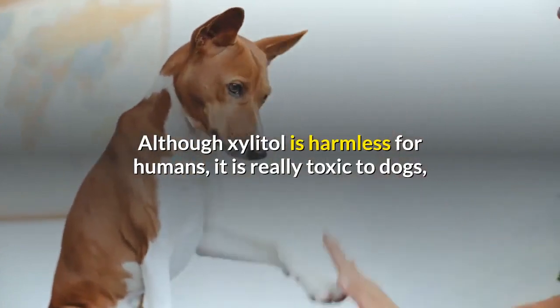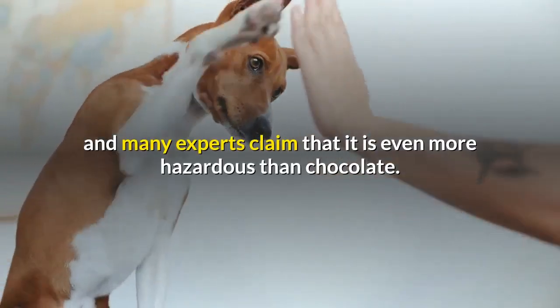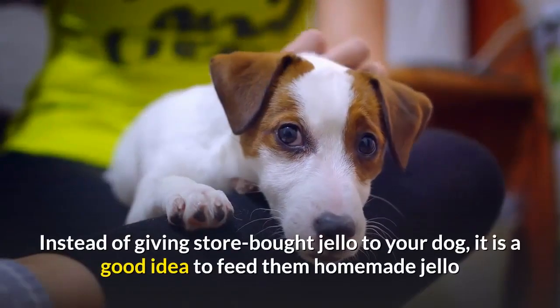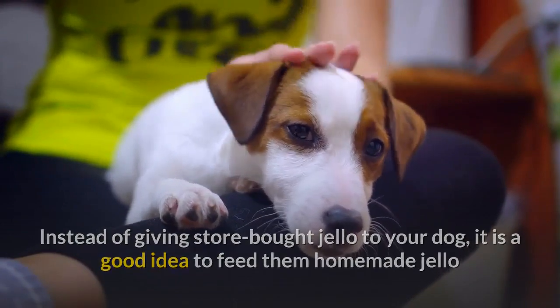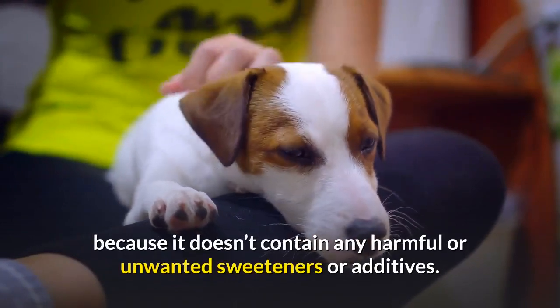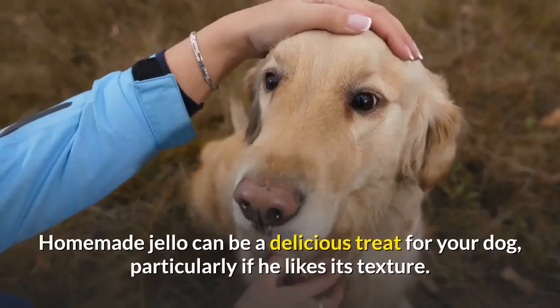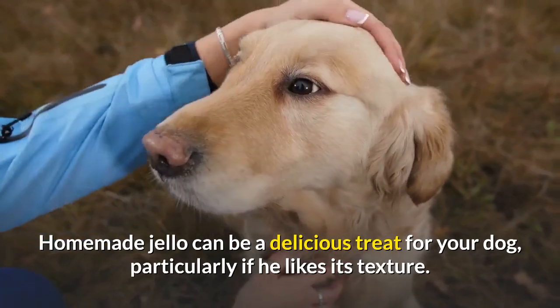Although xylitol is harmless for humans, it is really toxic to dogs, and many experts claim that it is even more hazardous than chocolate. Instead of giving store-bought Jell-O to your dog, it is a good idea to feed them homemade Jell-O because it doesn't contain any harmful or unwanted sweeteners or additives. Homemade Jell-O can be a delicious treat for your dog, particularly if he likes its texture.